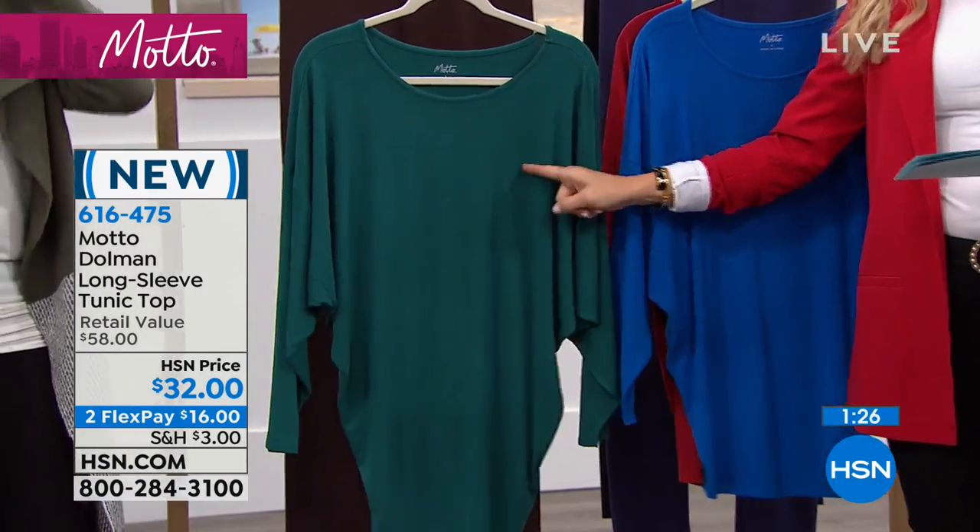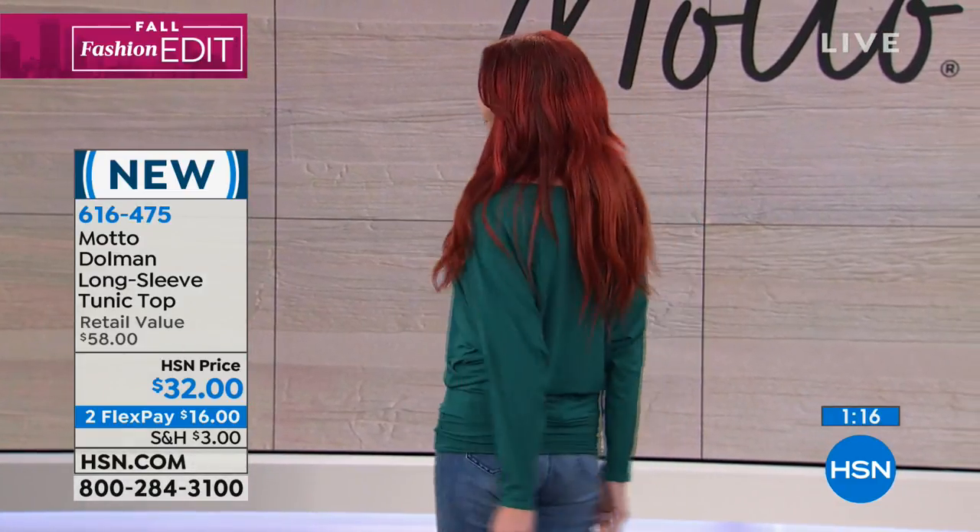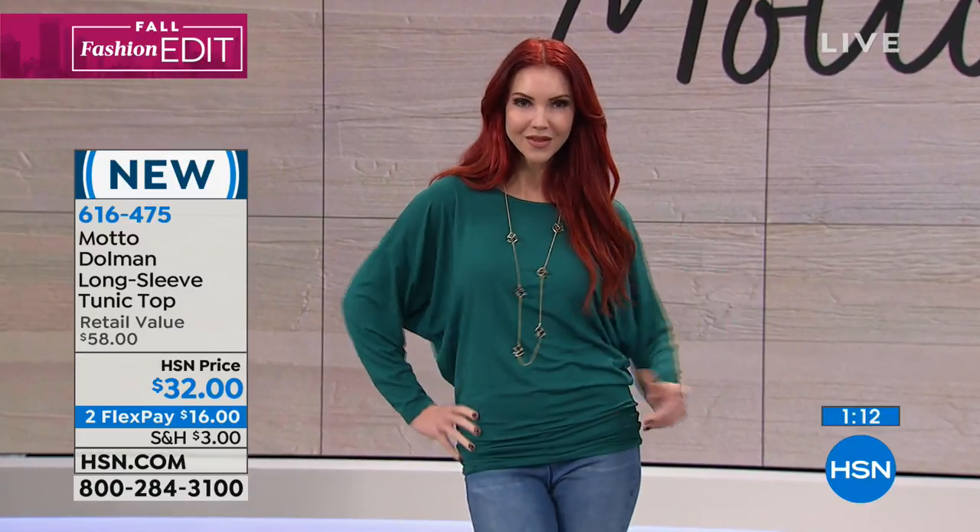And then we also have an emerald green. Stunning. This color, emerald green — you're seeing the biggest design houses doing this emerald green. It's not hunter green, it's emerald green. Oh good, Kate's wearing it. Fabulous, Kate. See what I'm talking about, the ruching? It gives you the illusion — and this is what's so brilliant about the dolman sleeve.